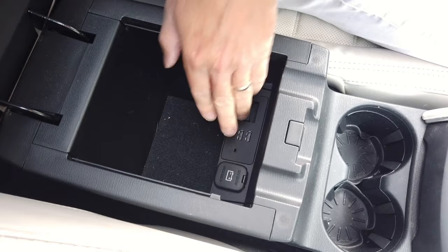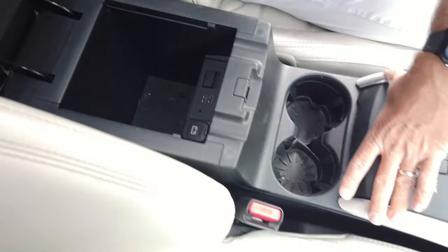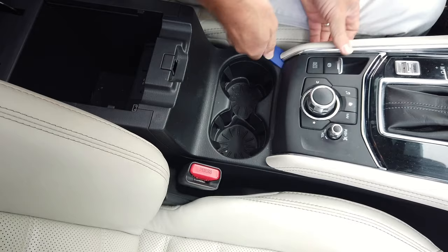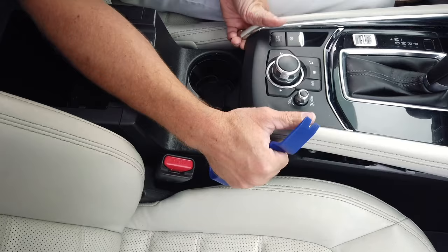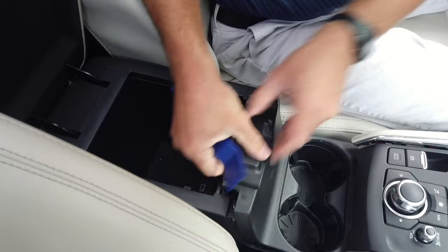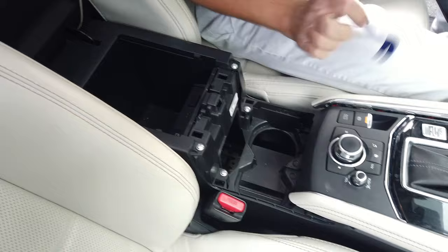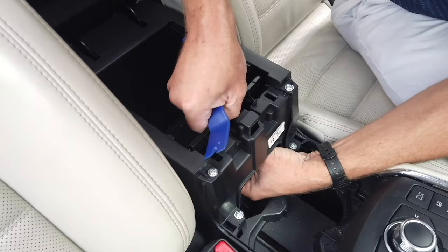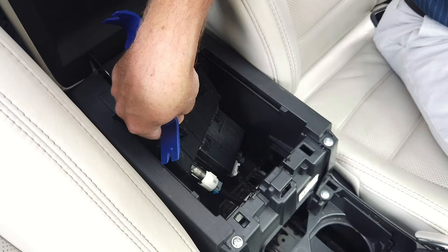In the CX-5 the media ports are right here in the armrest. To gain access, you just pop off a few panels. Start with this panel — you kind of just pop it up using your dash pry tool or regular screwdriver. You don't need to completely remove it, just pop it up enough to gain access to this panel here, which just pops out. The bottom has retaining clips so it pops right out.